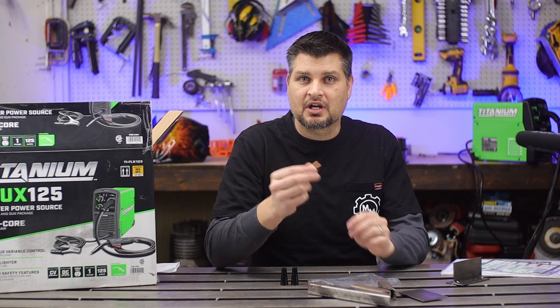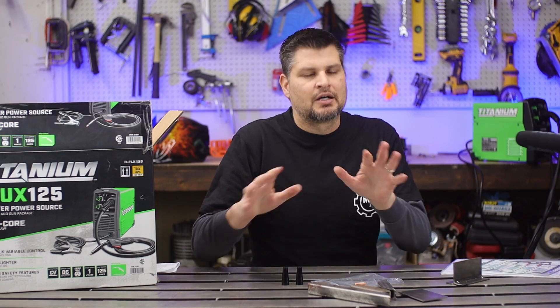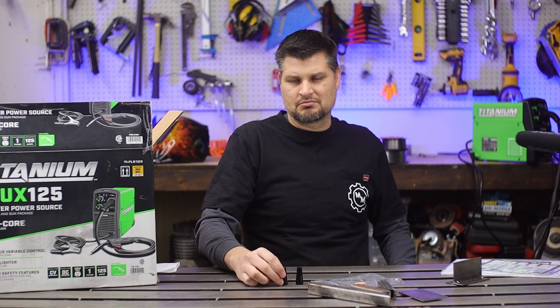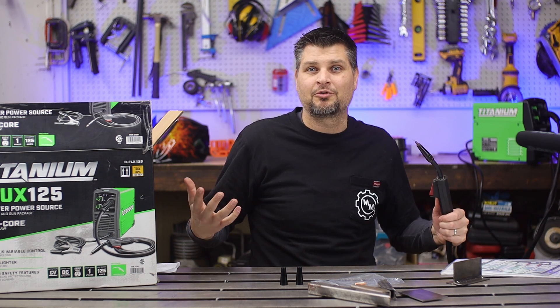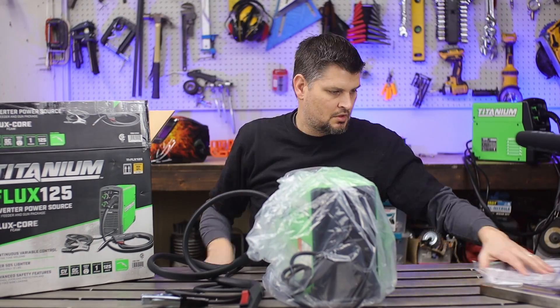In the little baggie on top you've got an extra contact tip — it's point-zero-three-zero — and two flux core nozzles. That's nice to have two of them. I'll show you a little tidbit in a minute where if you use some nozzle gel, you will basically never need to replace this. For example, this is the same one I've had on my original for four and a half years.